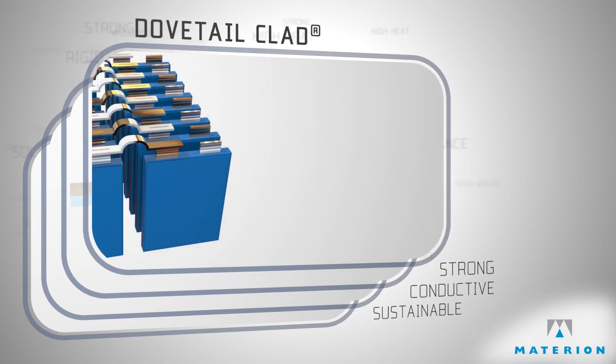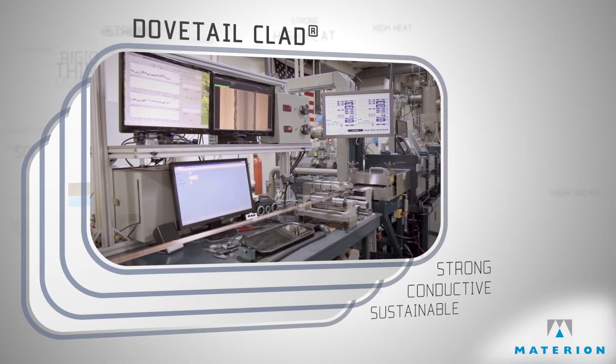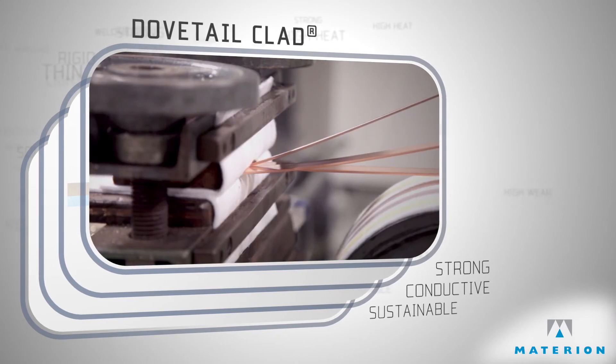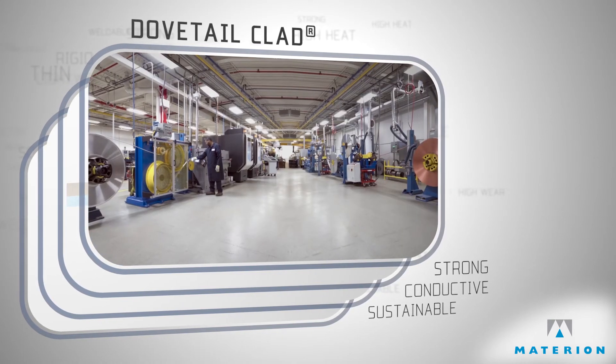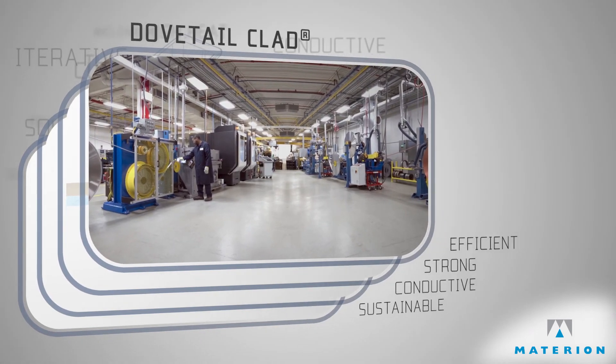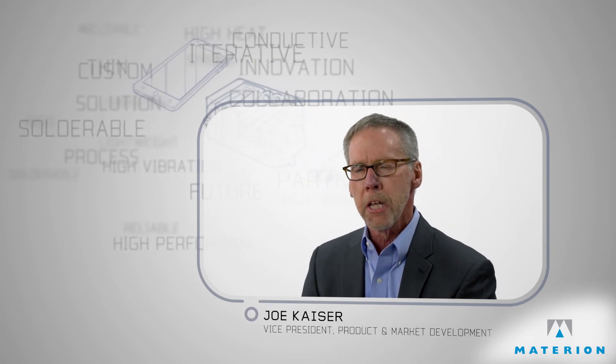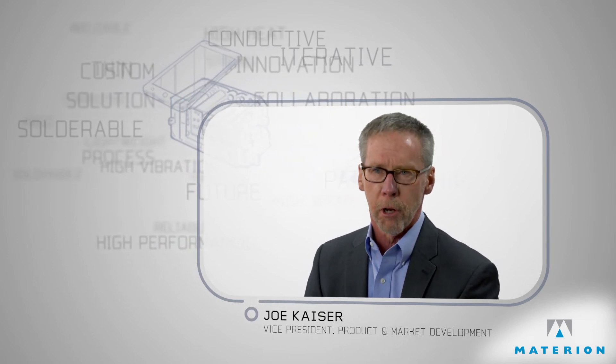Recognizing the increased demand for electric vehicles, we understood the need for an aggressive cost-reduction roadmap. So we invested in and built an innovative, fully automated manufacturing cell that will support this growing market well into the future. What we've heard from some of our best customers is that our team actually becomes an extension of their development group.